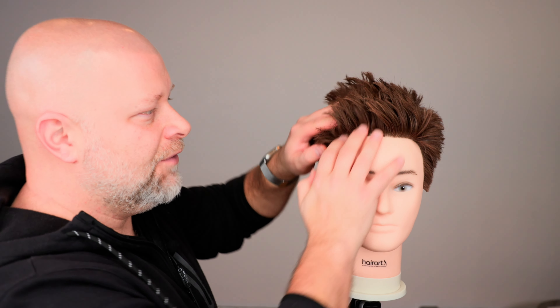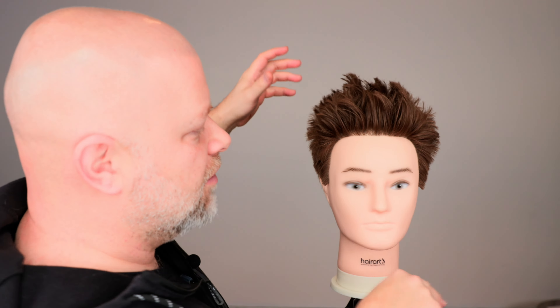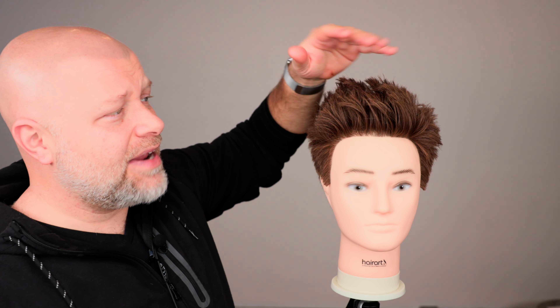Now obviously you're going to need some sort of product. Having super thick hair like this helps, but even if you're using fine hair, use a little bit of tidal wave spray — spray it in your hair when you're blow drying, lift at the root area, and get this as big as you possibly can. You want to get as much volume as possible even throughout the sides, because it's so much easier to tame down hair that's super full than not.